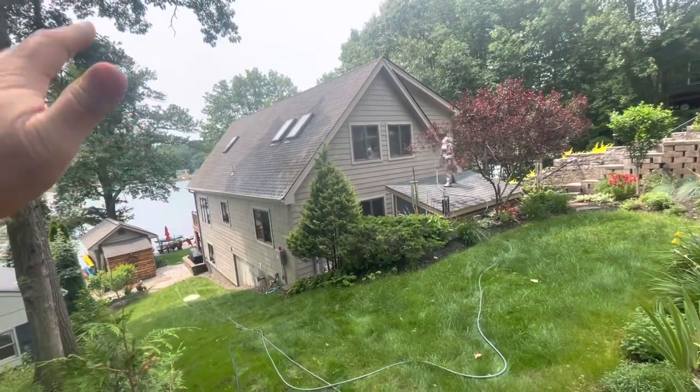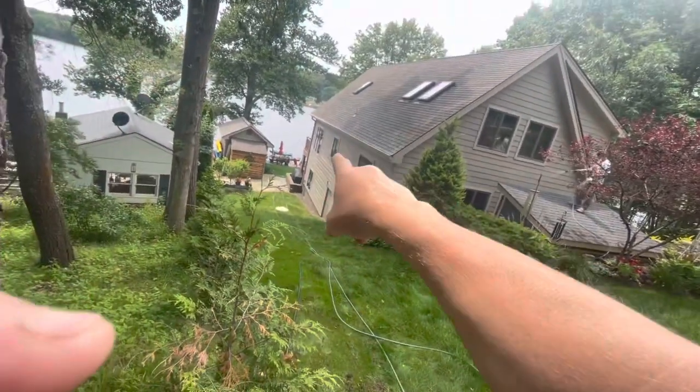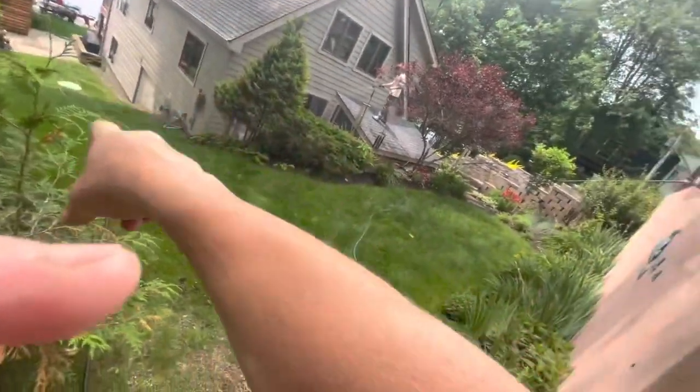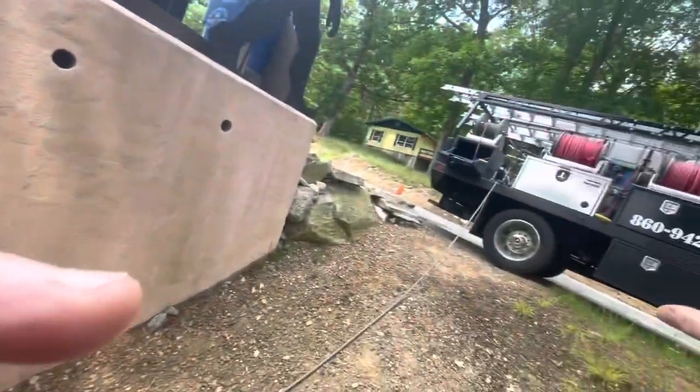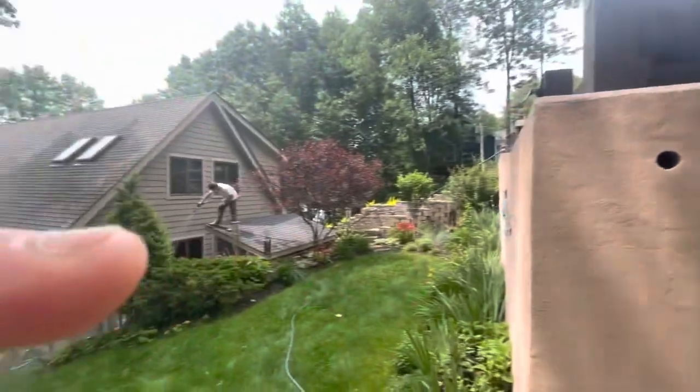It's got big glass that faces the lakeside — all done. Kind of clunky because you've got to go down the hill with a ladder to go over the balcony, bring everything back up the hill. So it's a little bit of a cumbersome job — it's not our favorite, but we're here getting it done.